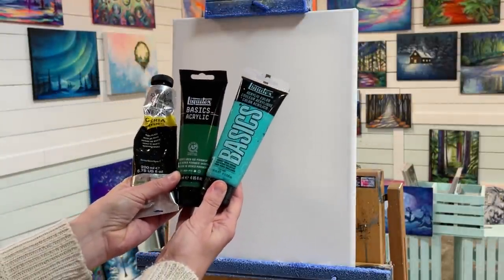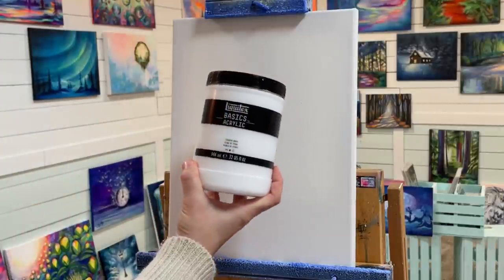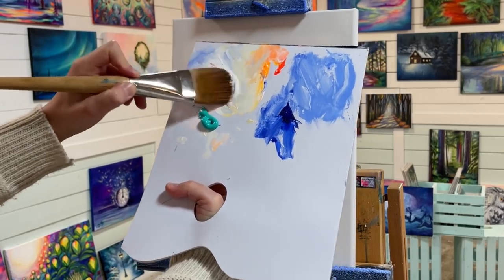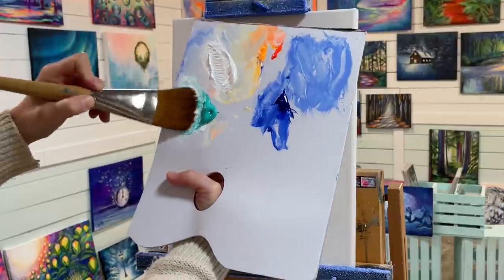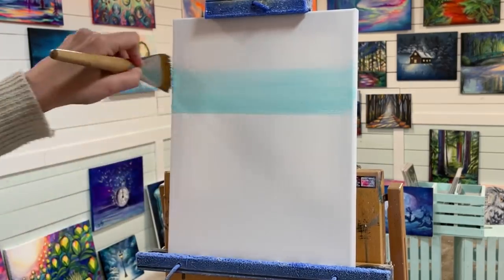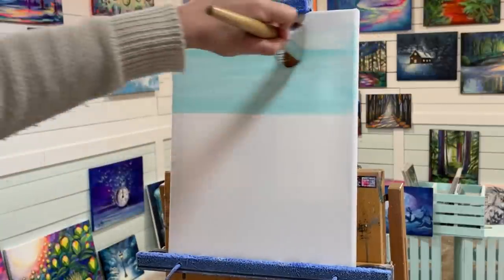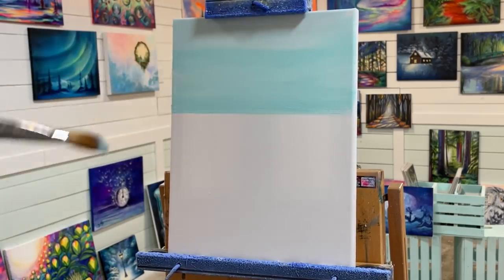We're going to be using black hooker's green, sap green, and turquoise. We'll also be using some titanium white. Here we've got titanium white and a little bit of turquoise to create this pretty winter minty soft pastel color, and we're going to go right across for our horizon line and work our way up to the top.